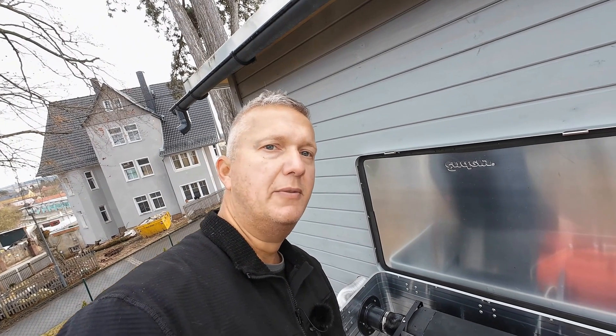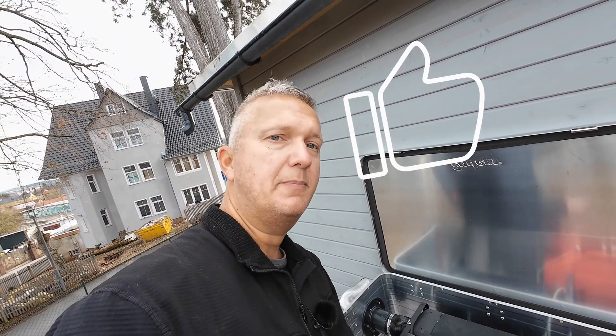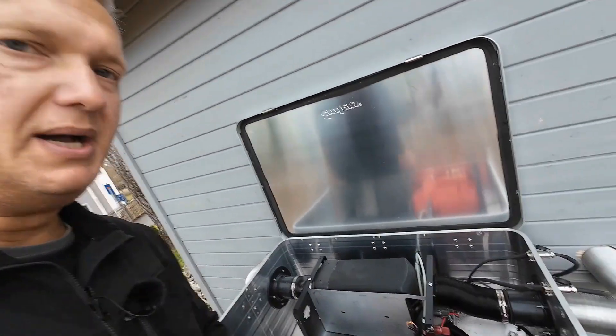I would like to thank you for supporting me and my channel through your purchases. That's it for this video — don't forget to give me a like if you enjoyed it, and subscribe to my channel so you don't miss any new videos. I'm looking forward to the next video. Until next time, take care. Ciao!